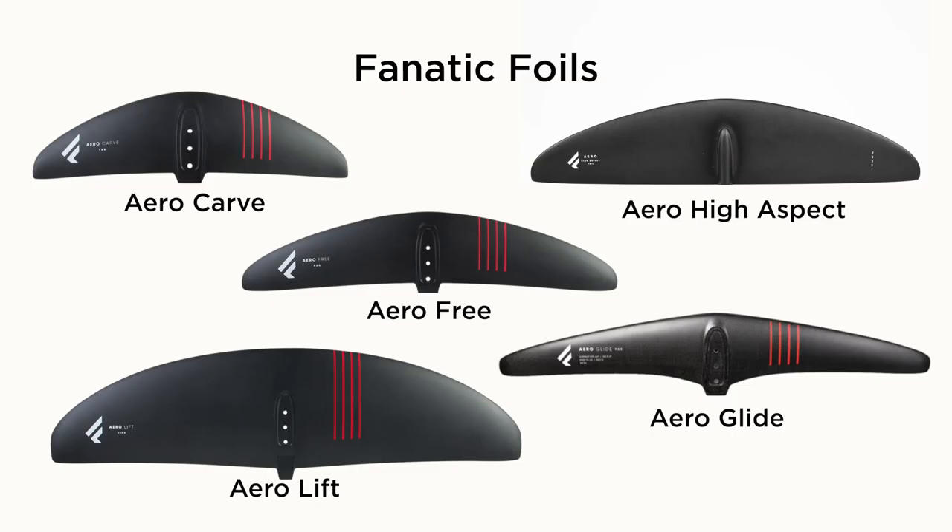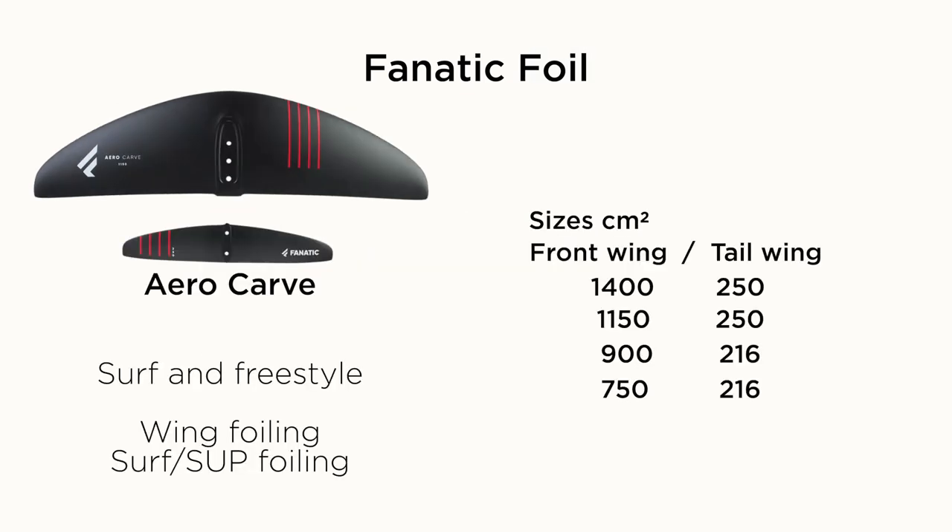The range of foils they have now are the Aero Carve, the Aero Free, the Aero High Aspect, the Aero Lift, the Flow, and the new Aero Glide which just came out last month. The Aero Carve is focused around more of the surf and freestyle discipline of foiling or wing foiling, with a fairly good range of sizes — we've been testing the 1150 over the last few months.